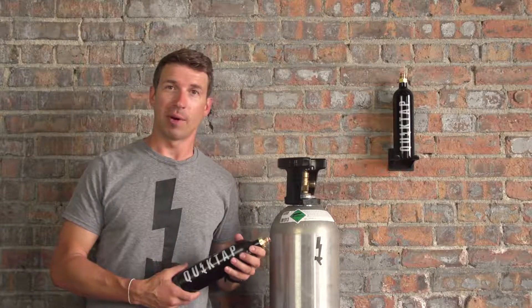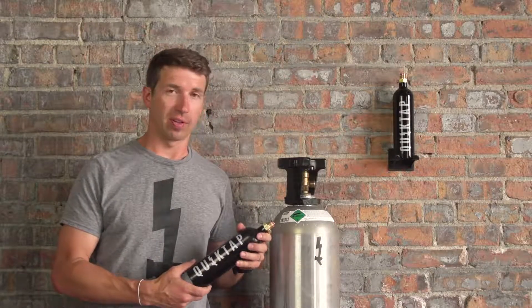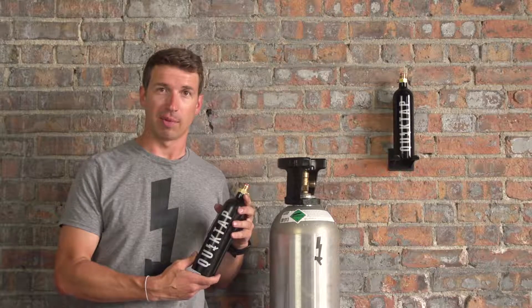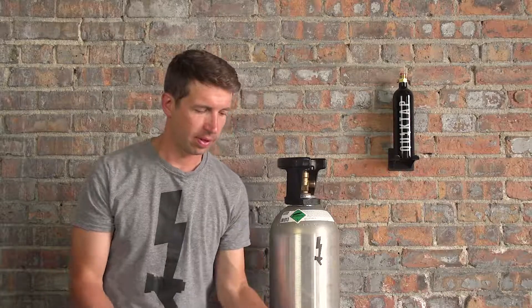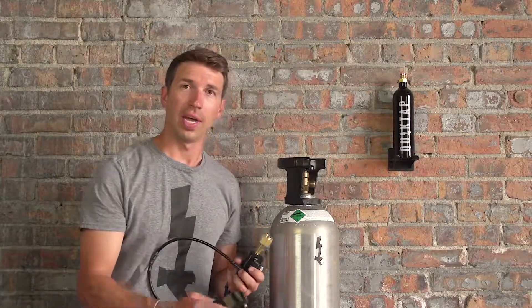Hi, I'm Dan from QuickTap and today we're going to go over the proper weight to fill our 12 ounce CO2 tank that comes with each QuickTap unit. The QuickTap fill station comes with two components: the fill station itself and a digital scale.